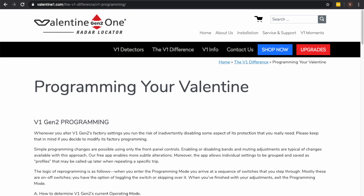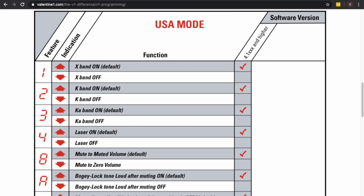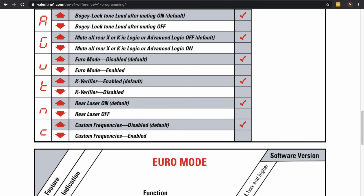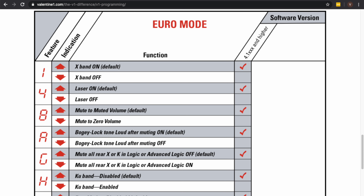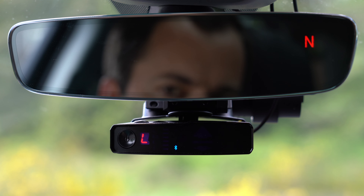Now on Valentine's website, they have information available for how to program the V1 and some information about what all the different menu options are. I'll link to that down in the video description as well so that you've got more information regarding how to program your V1 Gen 2. Starting off, let's take a closer look at the detector and get familiar with the buttons and operation of the detector real quick.